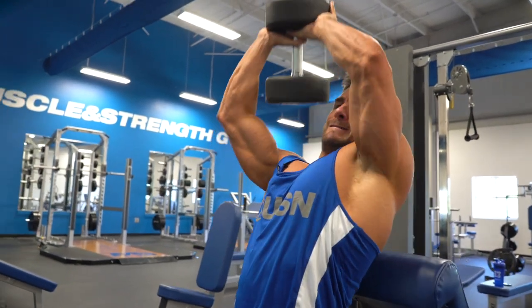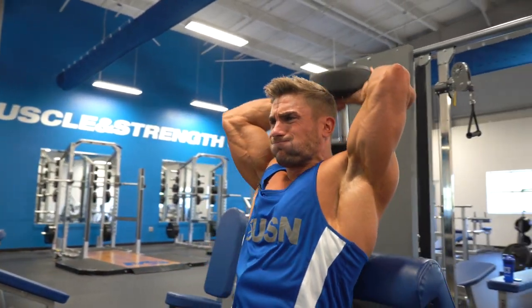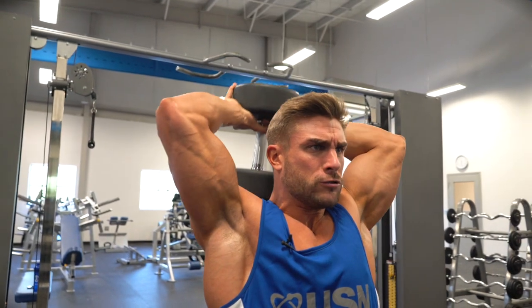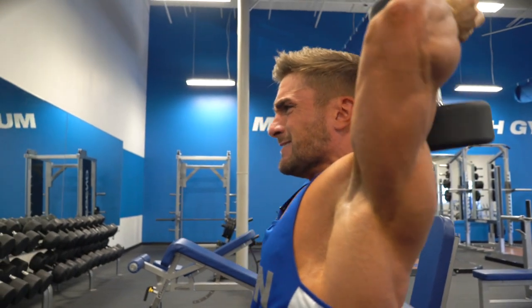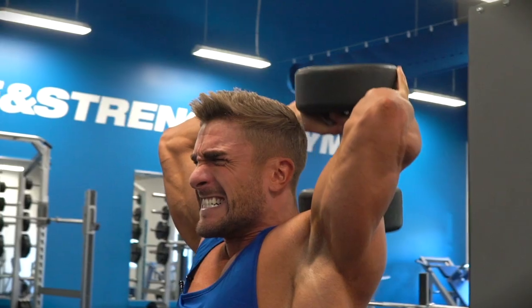So the next arm exercise is an overhead tricep extension. I like to use the Preacher Curl Bench whilst I'm doing this exercise because it supports your lower back and it stops you from engaging your core and puts more isolation on your tricep.